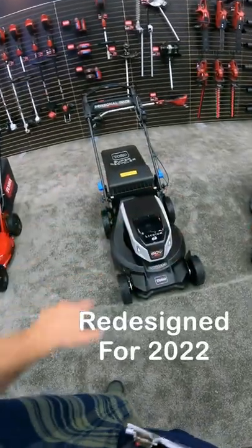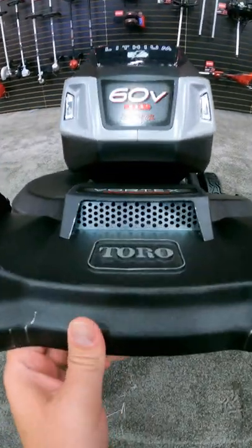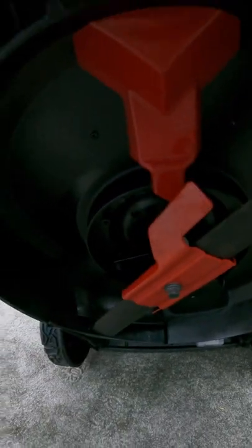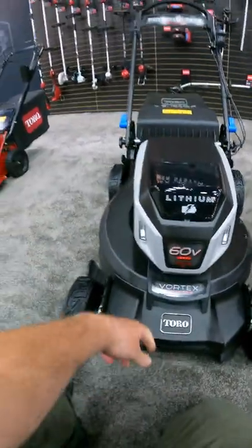I'm going to give you a quick overview of the new things on the Toro Super Recycler. The first one is they have incorporated the Vortex technology, which takes air under the deck. They still have the wedges and everything that makes the Super Recycler the great mulcher that it is. They're just adding a little more airflow to make things work better.